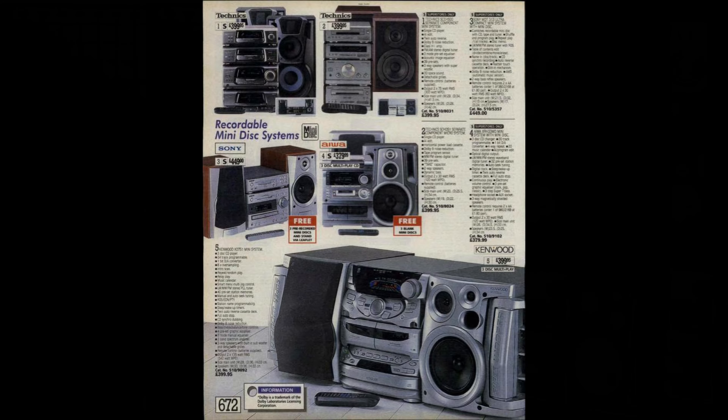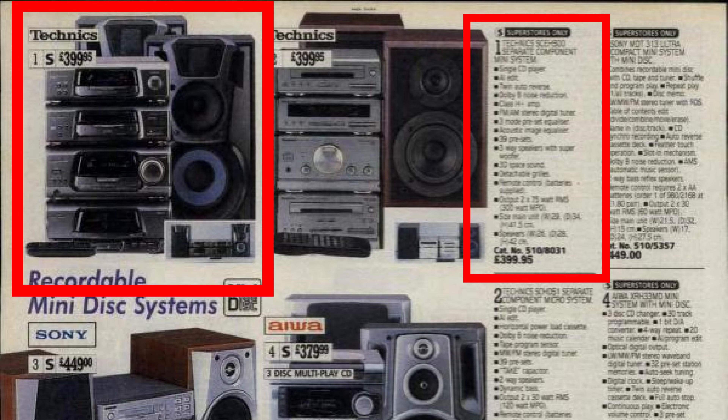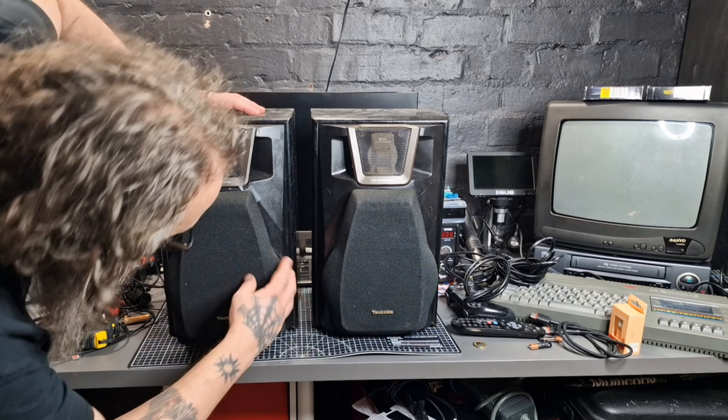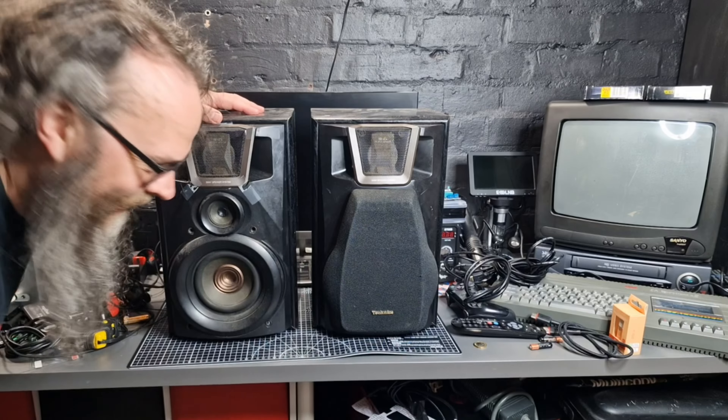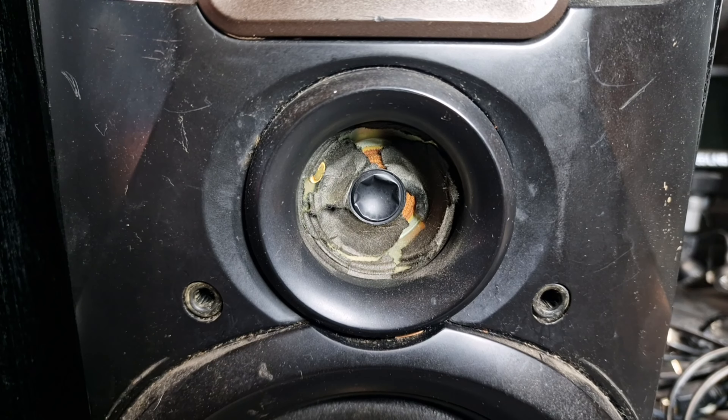I found a listing in an old catalogue for a very similar system, listed as the SC-EH500. It was going for £399 back in 1997 — that's equivalent to £929 in today's money. If you'd like one these days, you can pick one up for around £80–£100 in varying condition. Usually they will have some or all of the trims missing, no remote, and the tape decks will more than likely need their belts changing. Also always check the condition of the speakers behind the grills as they can hide the fact that the cones are damaged. It's best to try and find this with all four of its components and speakers together, as separately they can cost a lot more.